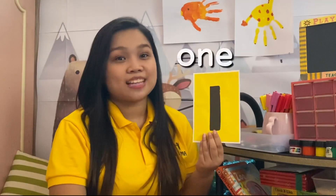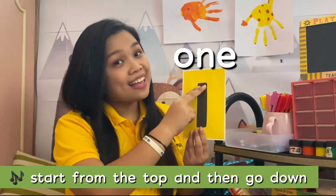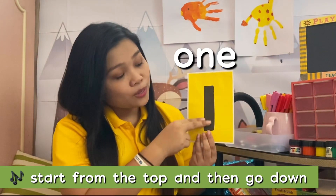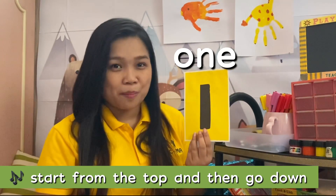This is number 1. This is how we write 1. Start from the top and then go down. Start from the top and then go down to write the number 1.